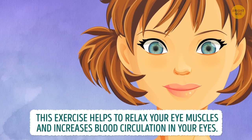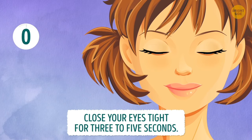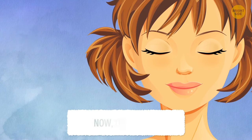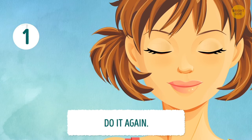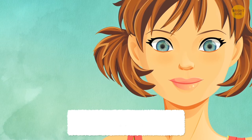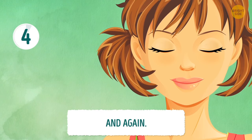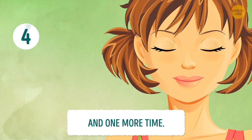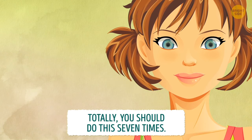This exercise helps to relax your eye muscles and increases blood circulation in your eyes. Close your eyes tight for 3 to 5 seconds, then open them. You should do this 7 times.